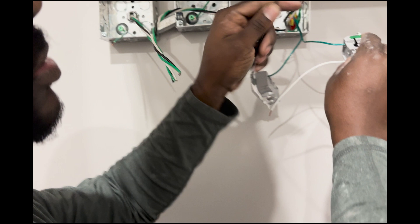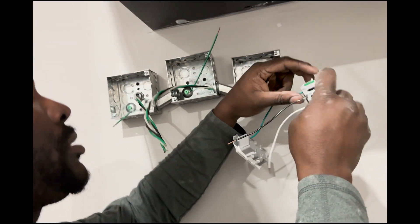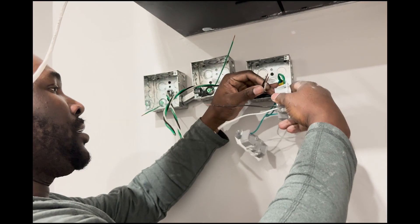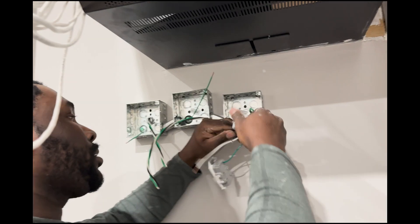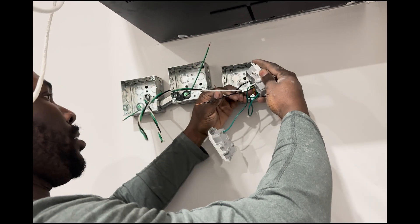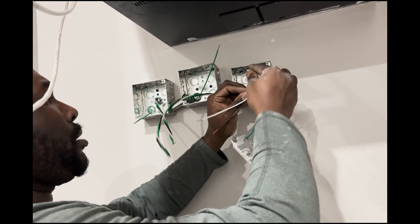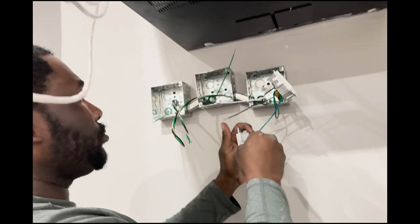The owner bought these cheap outlets — I call them lazy outlets, for lazy people — but it is what it is. All you've got to do is open the clips, push in the wire, and close it. You don't have to use a screwdriver or anything like that; all you've got to do is strip the wires and you're ready to go. I don't like those outlets, but hey, that's just my preference.